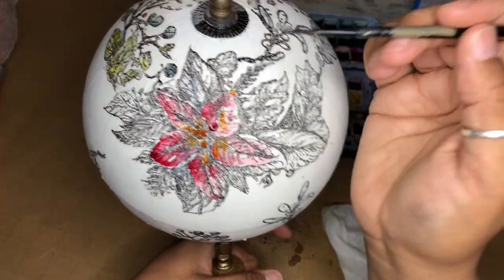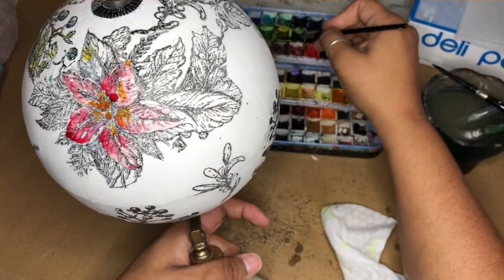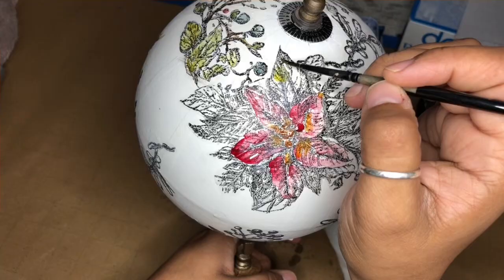Rinsing my brush, coming in, adding a little bit of that yummy chartreuse color, which is called Rich Green Gold.